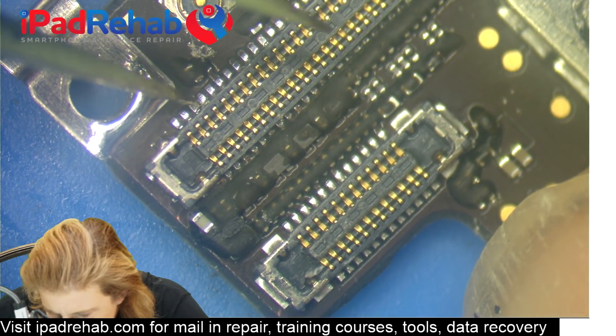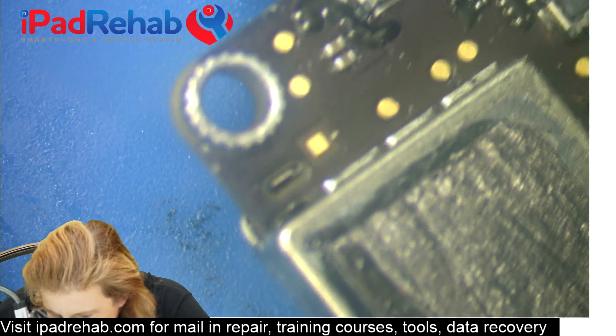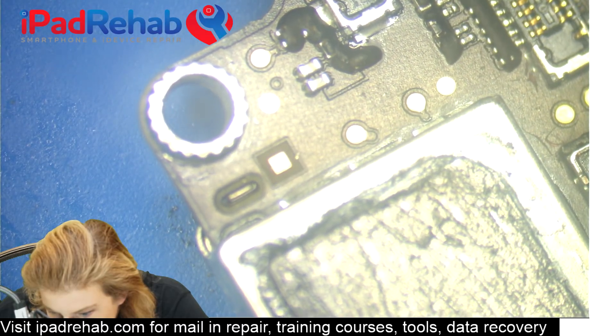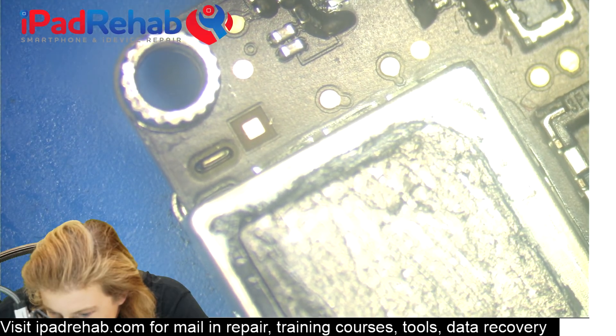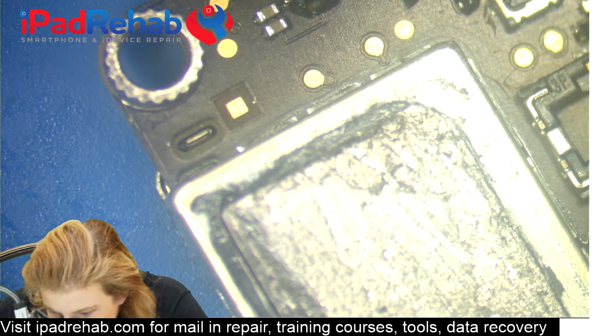You're also going to look: do we have any bridging between one connector and its neighbor? Look for any kind of secondary issues like bridging on adjacent components. You want to check whether you knocked anything off and correct all of that before testing.